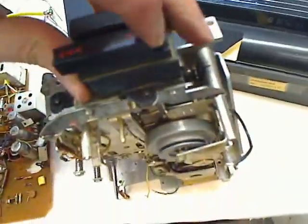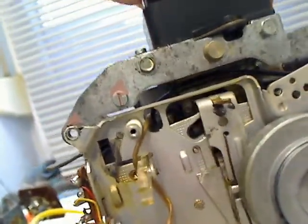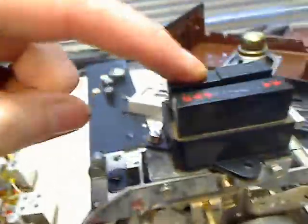That's for fast forward. See here the one arm. Let's stop. And that's play.